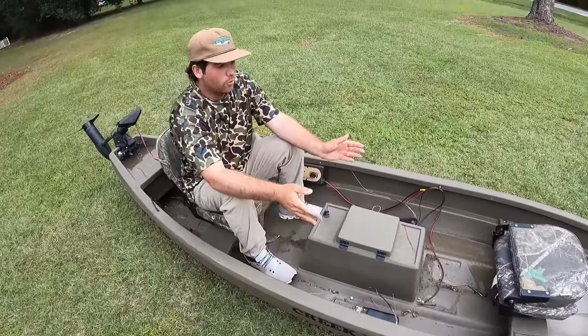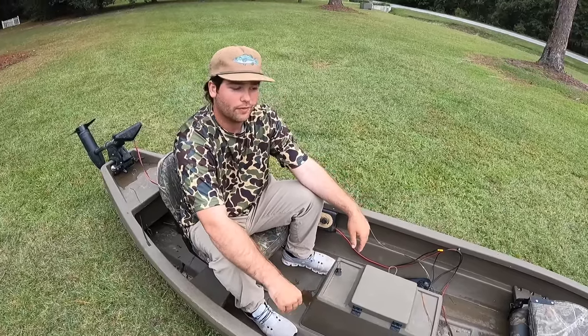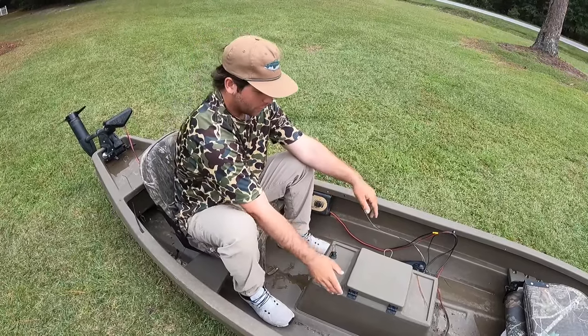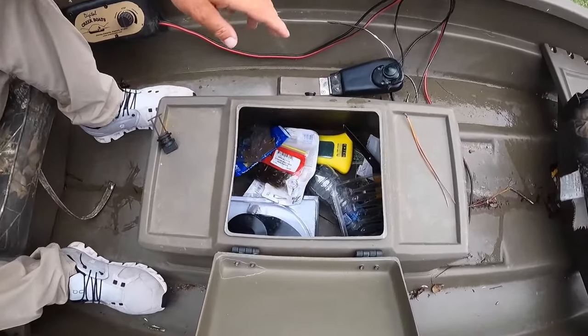If I'm going around a sharp curve or a big tree comes up, I can instantly turn that speed up, hit these foot pedals whichever way I want to go, and it'll turn that way in a heartbeat. Another cool thing I like about this boat is this right here — it's technically a live well, but I like it for storage. I've got all my stuff in there.